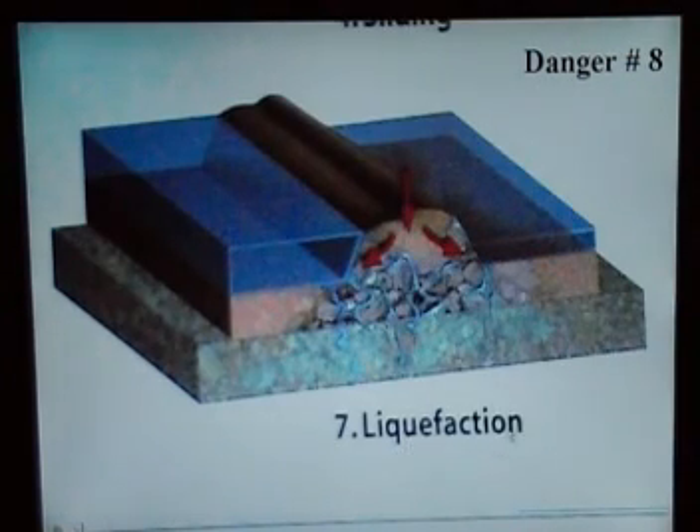This is liquefaction — number eight, which is the worst one of all. As you can see, there's a lot of small detachment that goes all over the place. It starts from the toehold, goes to the back of the toe, and the toe edges start to fall on both sides. Then the water starts coming in from the top, it collapses, and the whole levee just falls. Every levee is exposed to this kind of danger.